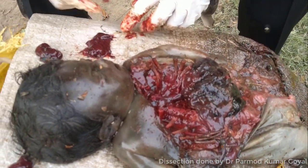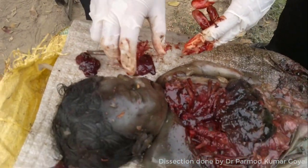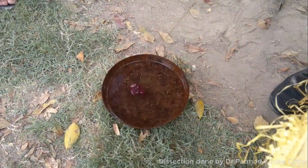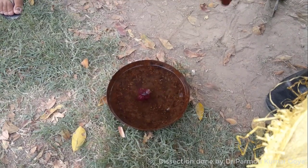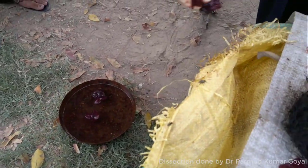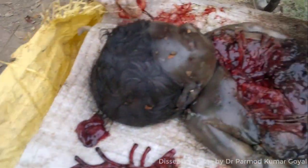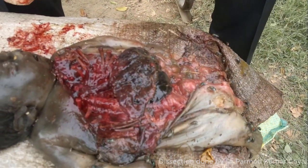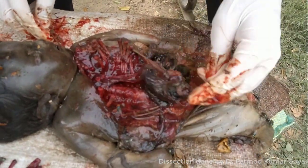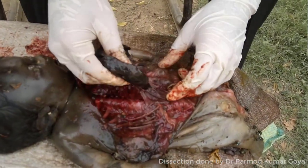Now we shall be performing the hydrostatic test. Basically, because the organs are decomposed, it has no value. These lungs were dipped into a container containing water. You can see they are floating, but they may float because of decomposition also. I have just put the heart in as well. Now I will put the liver also — the liver acts as a control test. In this case, you will see the liver is also floating. So when the liver is floating, basically this hydrostatic test has no value.